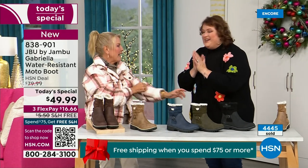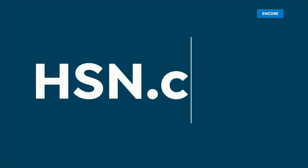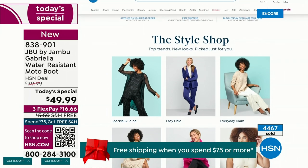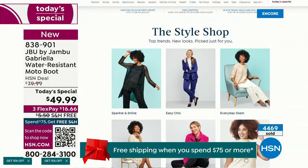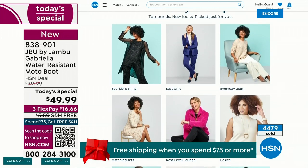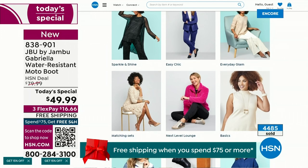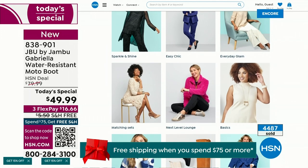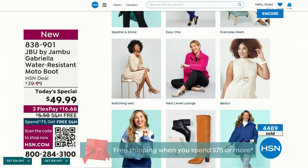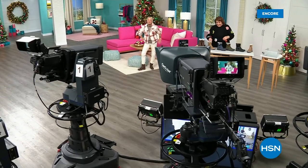We have such a good lineup tonight with multiple boots coming up that are all on sale, some up to 50% off before this two-hour event is over. We've got lots of different styles from Jambu tonight. And if you want to see our style show, we're putting full looks together for you — you can say, I love that look, that's for me, and click on it to find out exactly how you can sparkle and shine or everyday glam. Check that out on hsn.com.